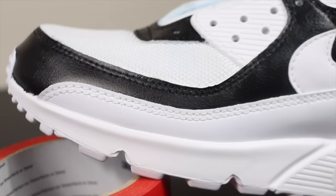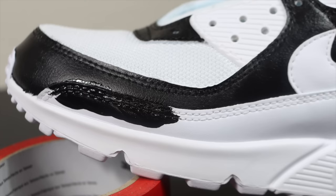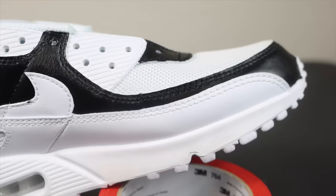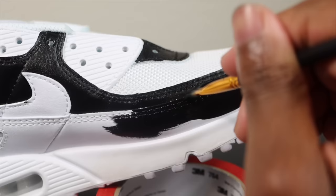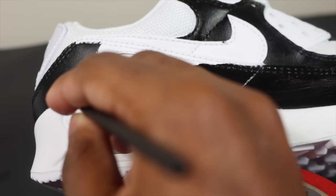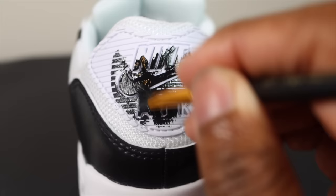The process goes: first prep — take the laces out and acetone the shoe — then design and sketch what you want to do, then paint, and finally add the finisher. I'm still painting most of the shoe black and we'll be adding red very soon. We're almost done with the black — just a few more spots and the back tab.